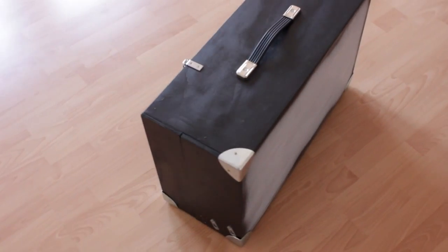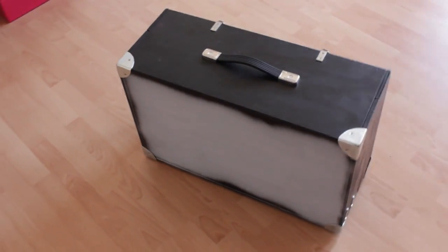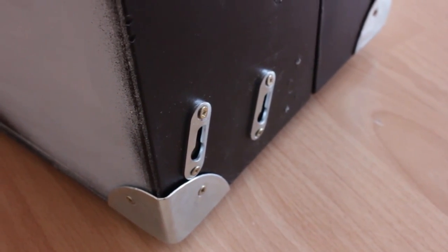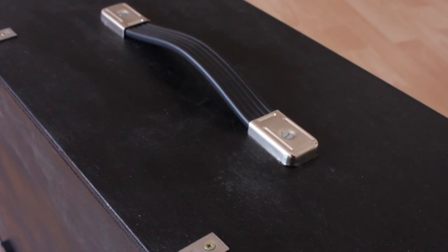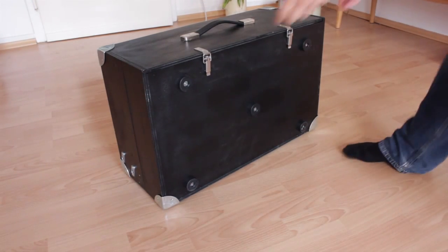Here it is, closed. I spray painted it black, leaving the backside empty with just some paint primer for some future artwork, and I attached metal corner protectors and rubber feet. It weighs around 25 pounds with everything in it, so I'm still a little worried about the top handle being able to support all of the weight. I've had a little accident with it already, which you can see in the Muff Wiggler thread.